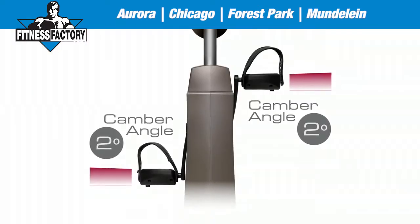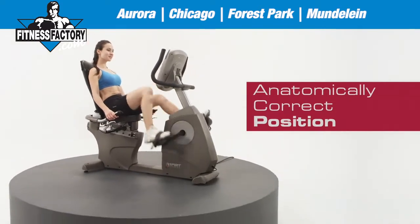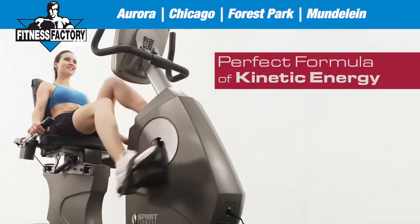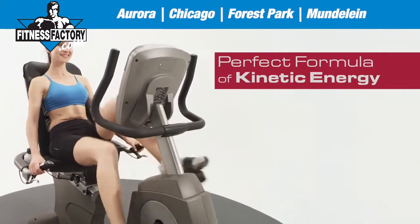The foot pads on our pedals have an integrated 2 degree inward tilt that places your body into an anatomically correct position throughout the workout. We have developed the perfect formula of kinetic energy for the flywheel weight, pulley diameters, belt length and belt tension to create an incredibly smooth pedal motion.